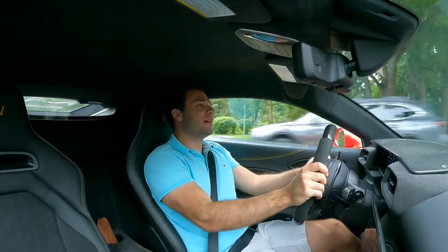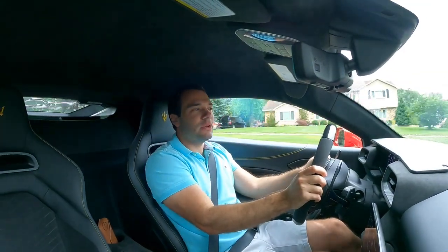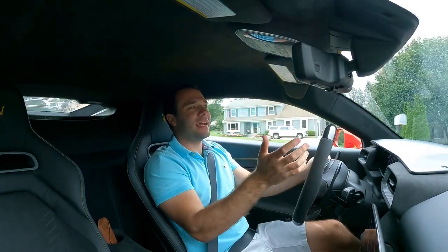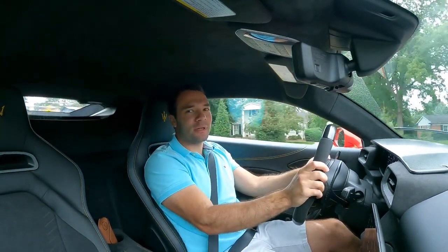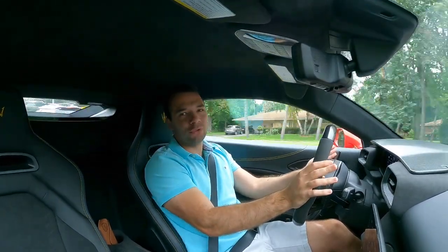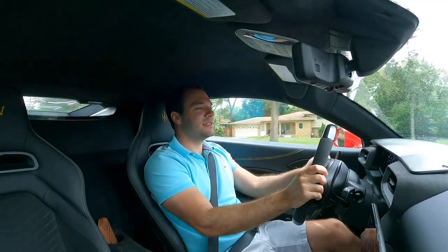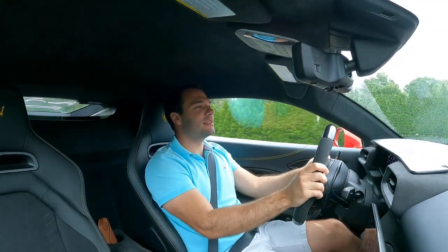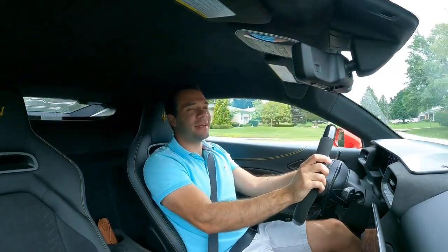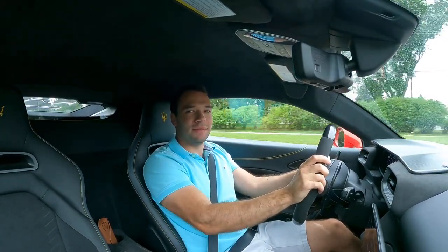If you're trying to be a little more under the radar and sleek, then maybe you don't want that extra growl. But overall, what a fantastic ride. The 2023 Maserati MC20 — it's such a beautiful car, a piece of art on wheels, and it's just so fun to drive. It has the power to back it up, a unique engine, and yeah, it's just been an absolute pleasure to drive this car.